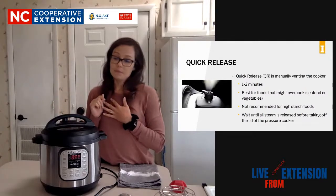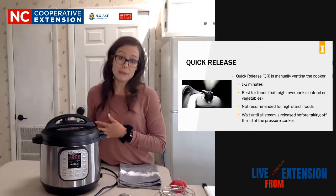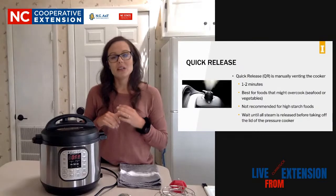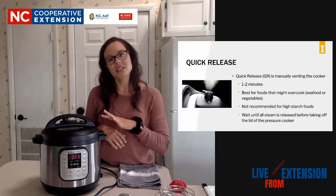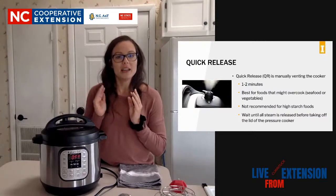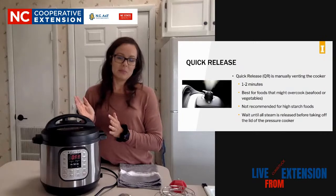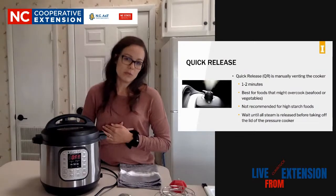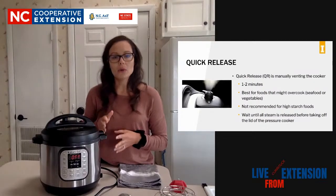The last one - not in the PowerPoint but sometimes used in recipes - is QR10. What that means is after 10 minutes you're going to release the pressure. That's different depending upon what recipe you're using. So just make sure you look at the recipes and it will let you know what type to use.